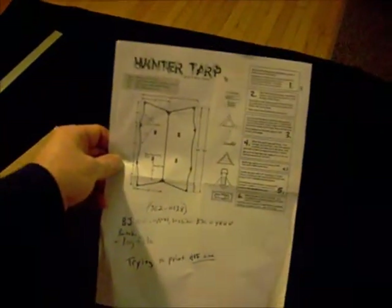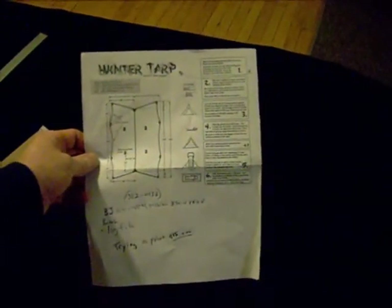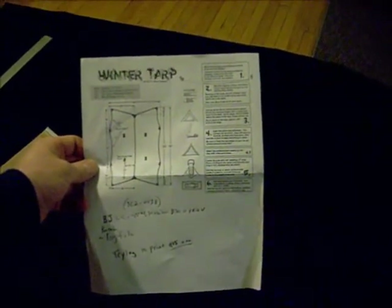I sewed the ridgeline using a flat, felled, French seam hybrid. Anyway, I'm using this method — Winter Tarp by DIY Gear Supply.